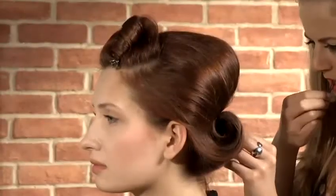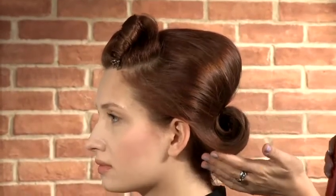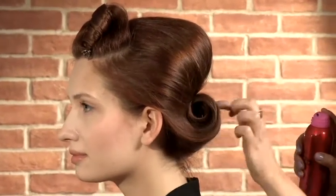Now do the exact same thing with the second section. When you've both rolls done, make sure to connect them at the back using a curvy grip so you have quite a seamless and flawless appearance. Spray a good bit of hairspray on this just to keep it in place and smooth away any flyaway hairs.